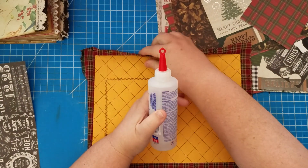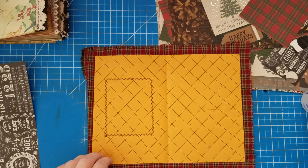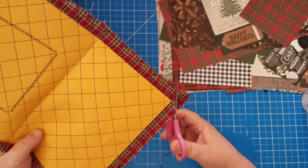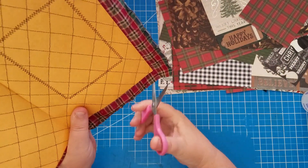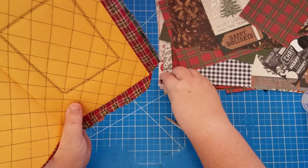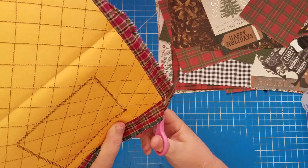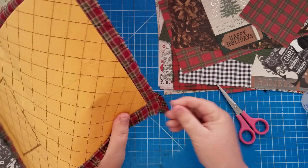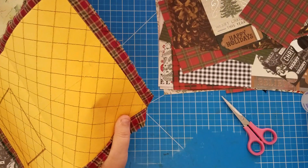Now I need to prepare the fabric edges. I'm using fabric tack to tack this material down. The first thing I want to do is clip my corners a little bit — not all the way to the corner, you want to leave some space so that your corner is covered, just like you would with paper.